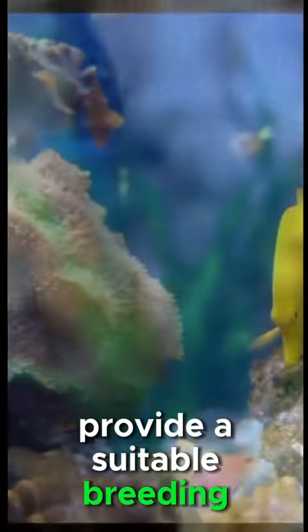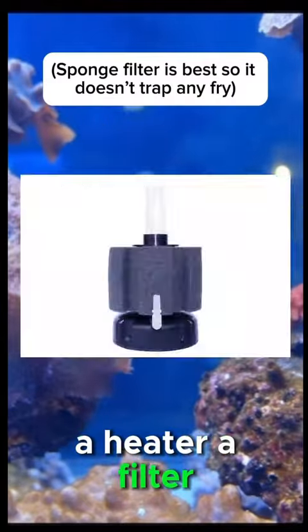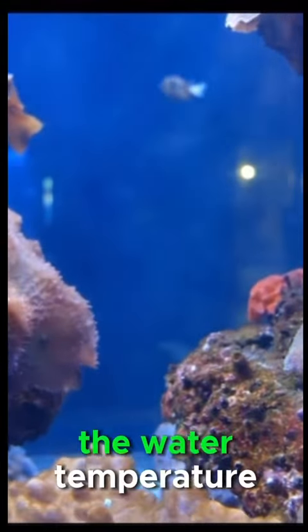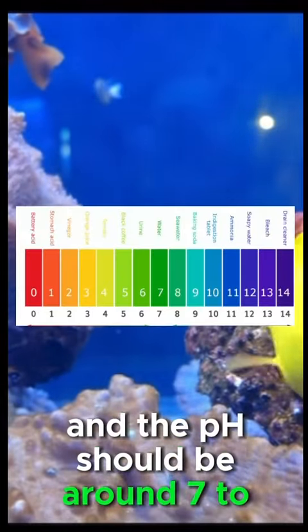Provide a suitable breeding tank for your live bearers. The tank should be 20 gallons minimum, with a heater, a filter, and some plants or decorations to provide hiding places for the fry. The water temperature should be around 78 to 80 degrees Fahrenheit, and the pH should be around 7 to 8.